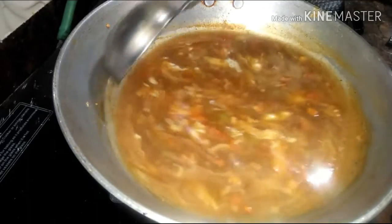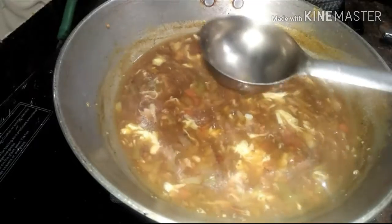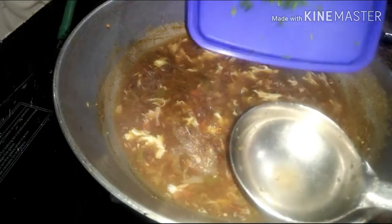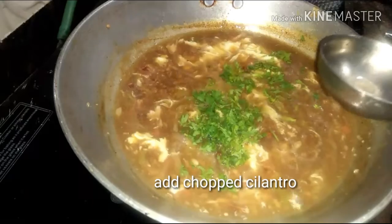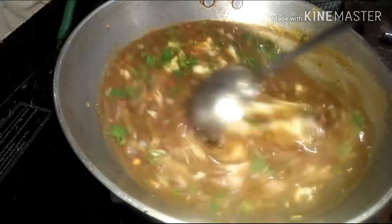And now for the final touch, add a few chopped cilantro. Now it's perfectly done.